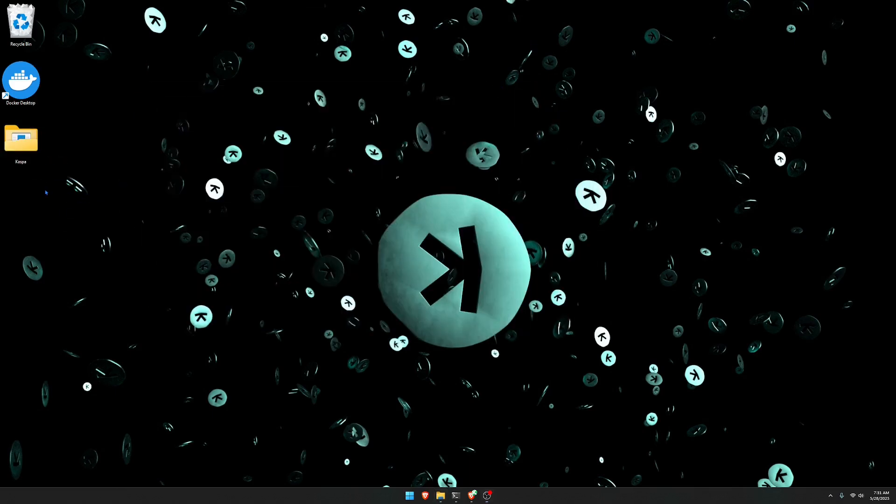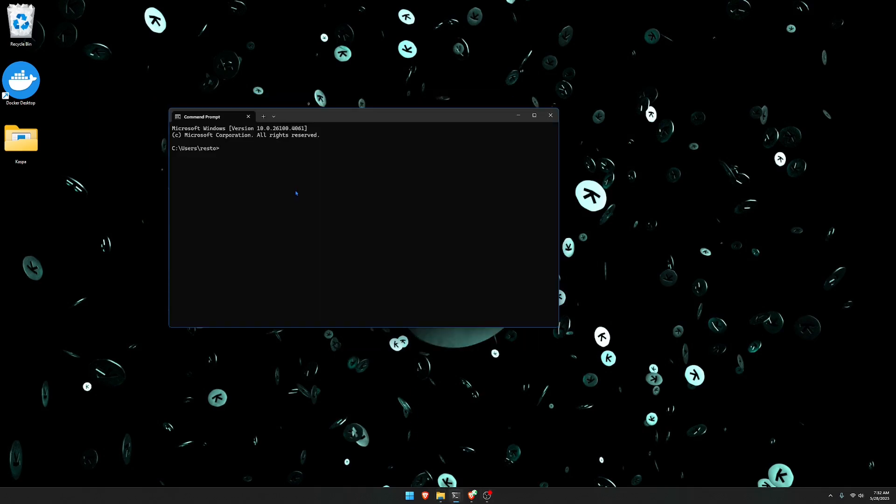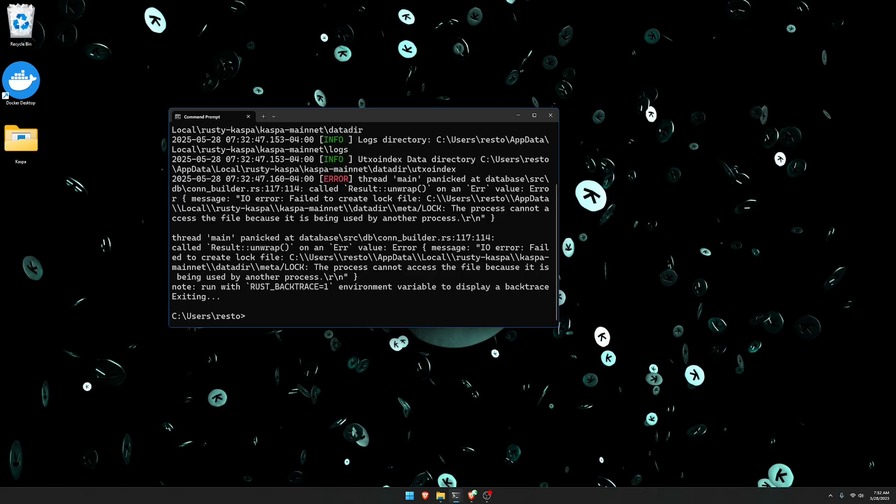Move it to your desktop if you like. Once you extract the zip file, it's going to give you three applications: Caspad, Caspa Wallet, and a Rothschild application. What you're going to want to do is run the Caspad application, but you need to make sure that you run it with UTXO index on. Right-click on the Caspad application and click copy. Then go to the command line interface, paste what you just copied, add a space, and type dash dash UTXO index, then click enter.